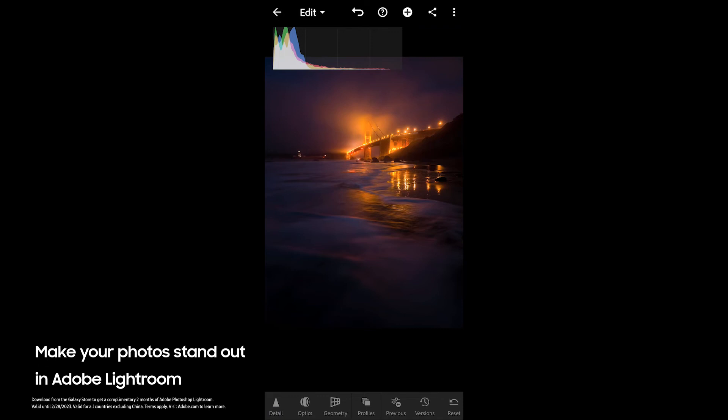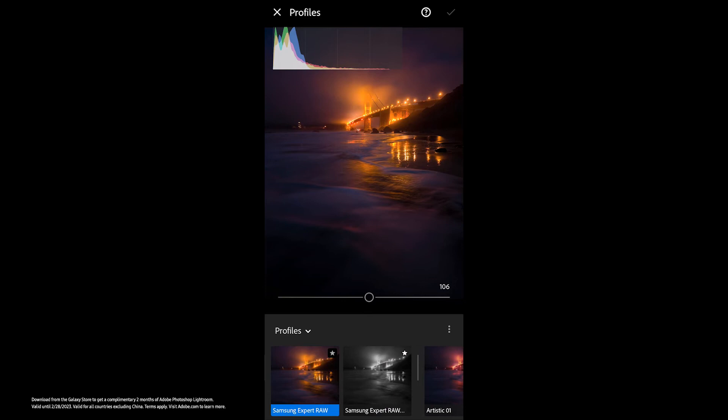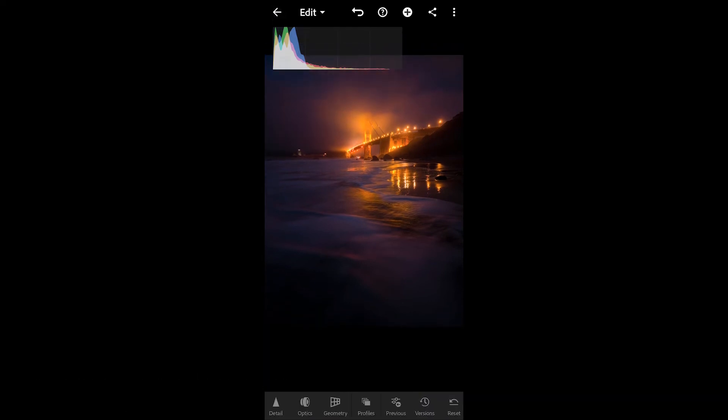Here is our raw DNG file in Lightroom Mobile. As far as the color profile we're working with, we're actually working with the Samsung Expert Raw color profile, which is automatically applied to the photograph. From here I like to start out with some of the sliders.